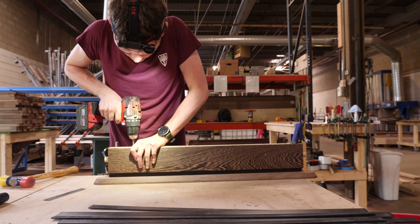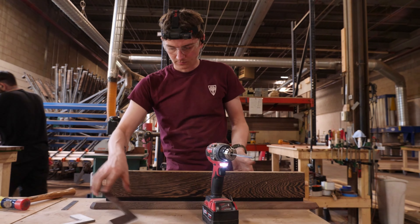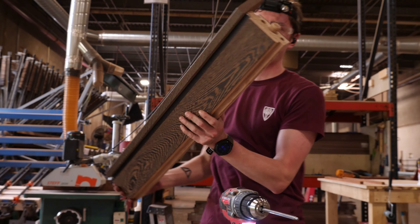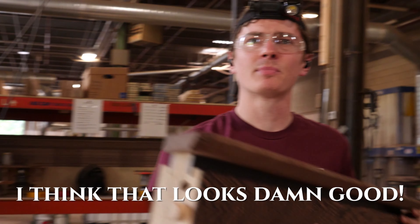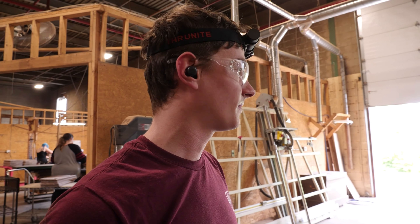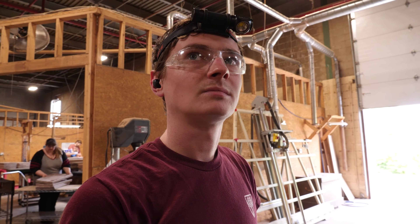That was damn good. I got a few more to go. Now that I did that I should be able to do it a little bit quicker. It took me 10 or so minutes of messing around — not bad considering you're doing it all by hand.